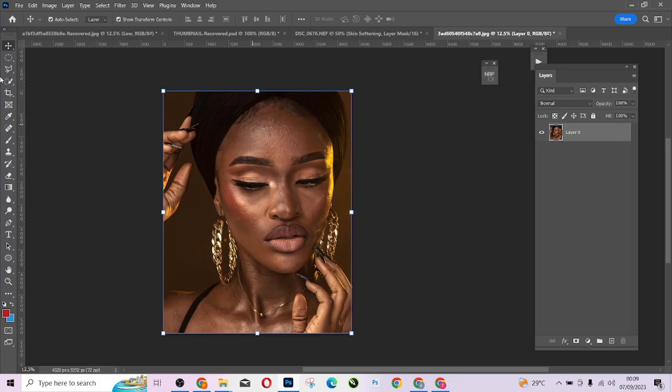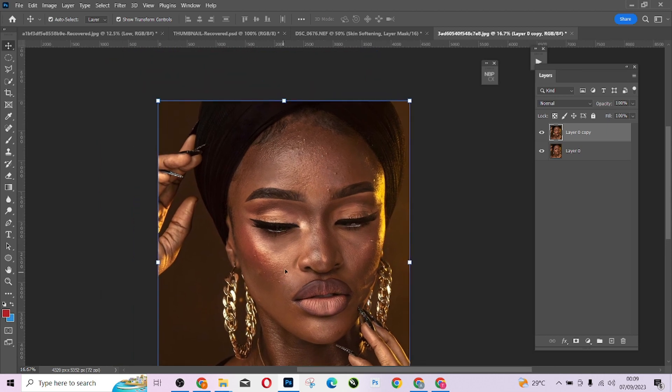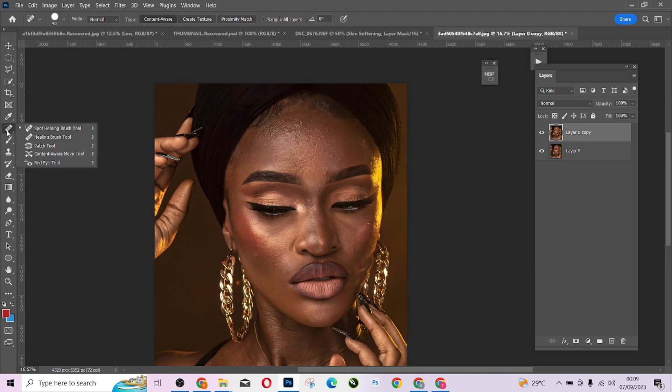The first thing I'm going to do is duplicate this image — I'll press Control J to duplicate and have a copy first. I'm going to remove the blemishes; if you notice in this image there are some blemishes. There are so many tools to do that, so I'll come to the Spot Healing Brush tool and pick the Healing Brush tool.